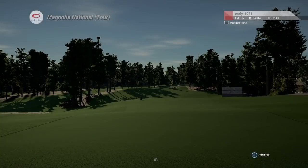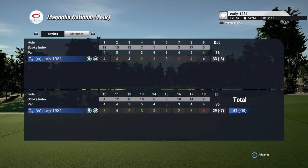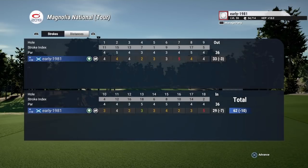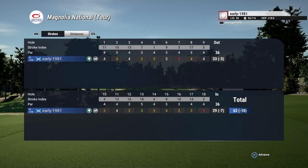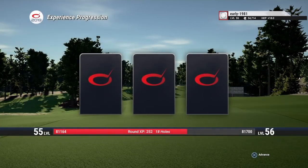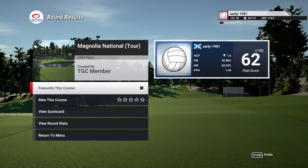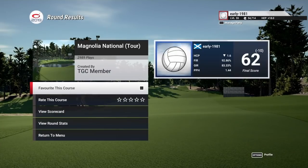I'll take a 10 under there for the first time playing that — should have been 11. Really happy with how I played the back nine. What a course that is — it's not had as many plays as I expected it to have, so some of you maybe aren't aware this course is out. Please get out there and play Magnolia National Tour — it's by far the best version of Augusta I have played and the designer has obviously put painstaking hours into all the fine details to get this as accurate as it is.